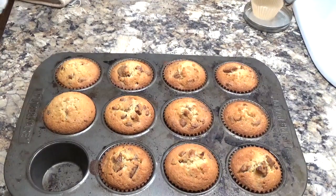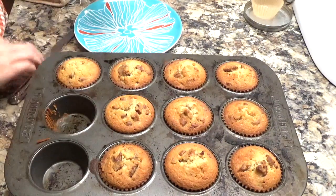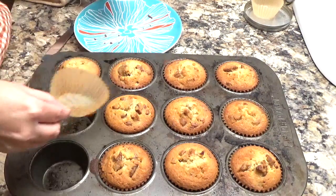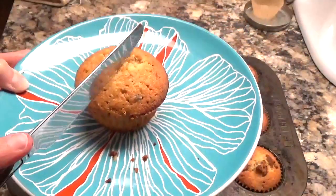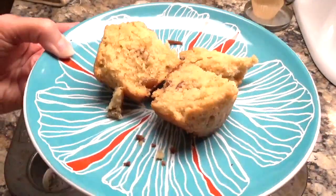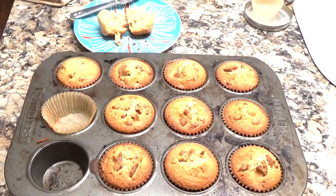I'm going to fix one for you guys. Does that not look absolutely scrumptious? Let's cut this open. I'm going to put some butter on that and I am so going to enjoy this. I hope y'all enjoyed this recipe — very simple, simple ingredients, fast, easy. Absolutely love these.